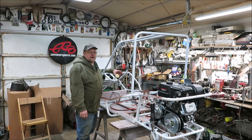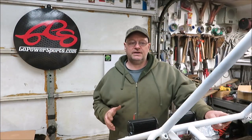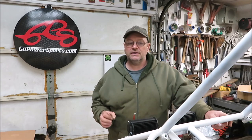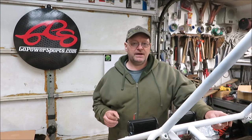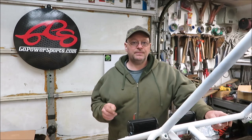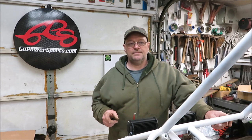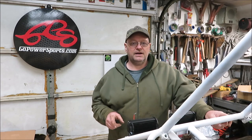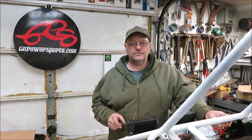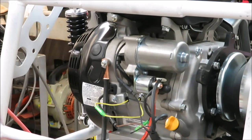Before we get started on this video, I wanted to show you guys something. I had a comment from somebody about hooking up the battery terminals - they said if I hooked the battery terminals up in the front and then went to the back, wouldn't they spark if I touched them together? And they're absolutely right. I made a mistake on that video and I want to clear it up to make sure you don't hook up that battery wrong.